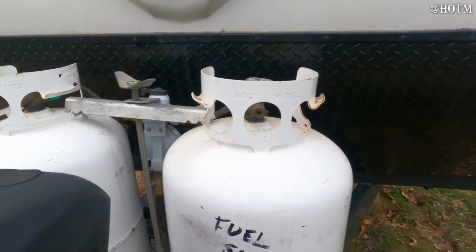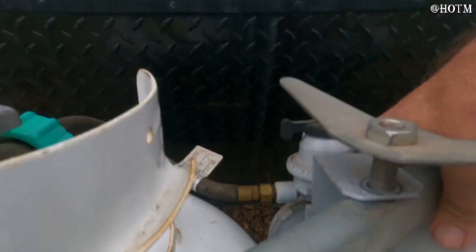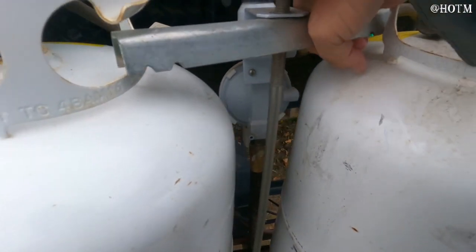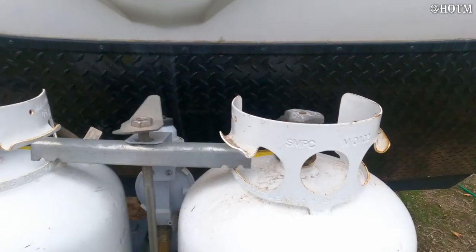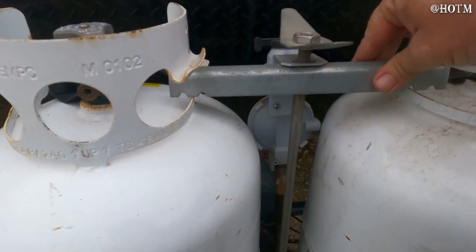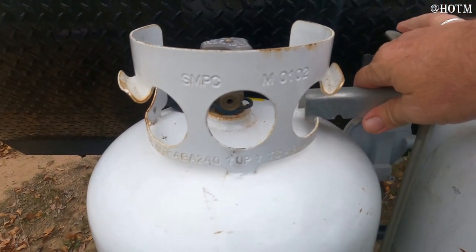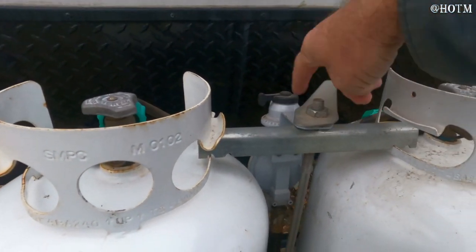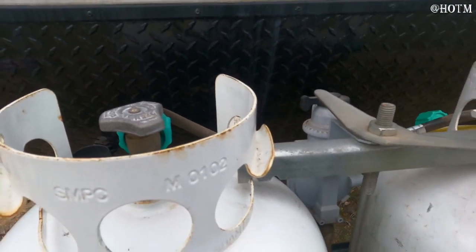It takes two hands to pick up one of these things when they're full — those suckers are heavy. First thing you want to do is get this bracket — this is what holds your tanks when you're going down the road. You have to pick it up so it hooks into the inside of the holes. Sometimes you have to give them a little pressure, shake them around to line up in those channels, then bring this down on top of it. That holds your tanks in there while you're going down the road.